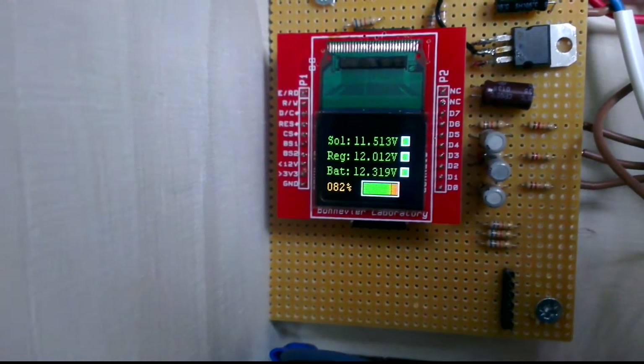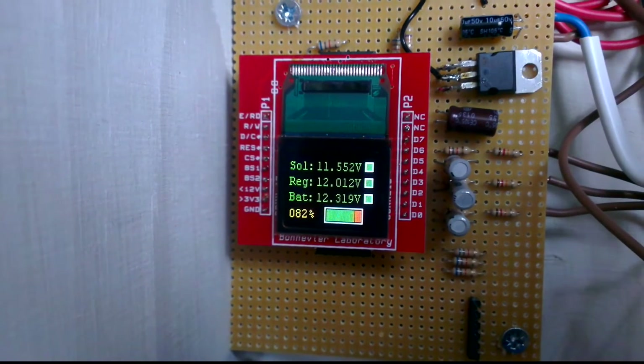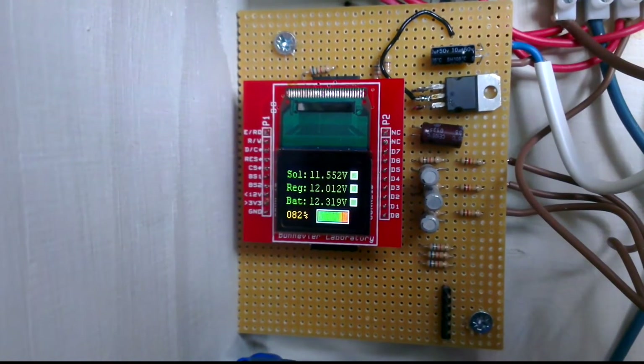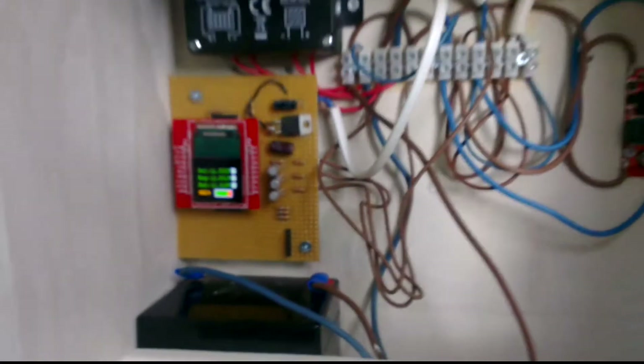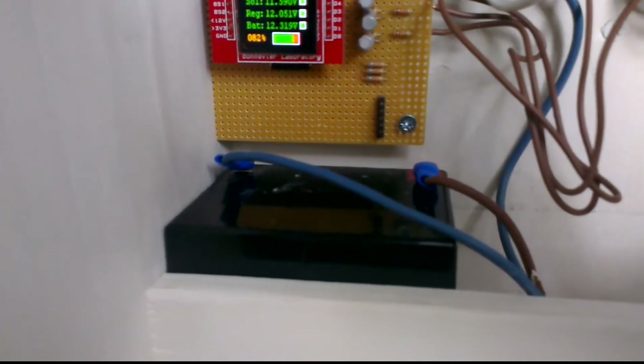I use a display from Denier — of course, because it's me and my brother's company. It's driven by a Microchip PIC 18F452. And yeah, the battery is 12 volt, 4 amp hour.